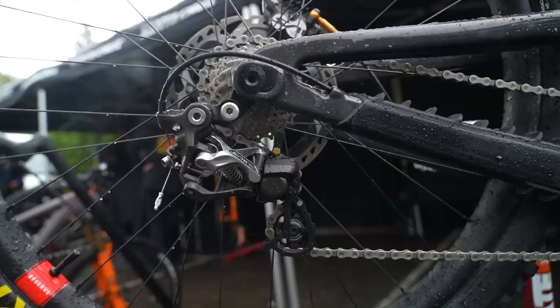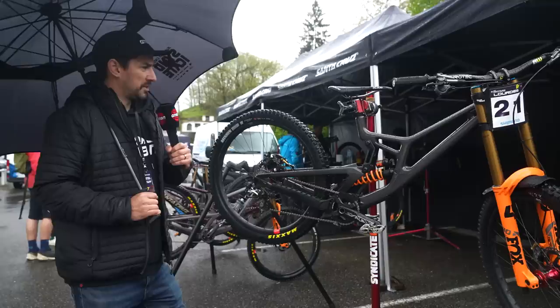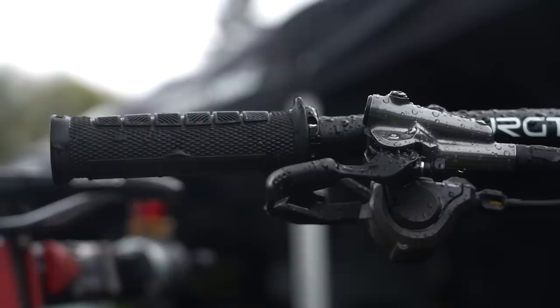Interesting — Jackson's running the Saint four-pot calipers, so the downhill groupset, but matched with some XTR levers. He's running a Bergtec Cloud saddle, and some ODI Elite Pro lock-on grips that have quite a big diameter — they feel kind of chunky.